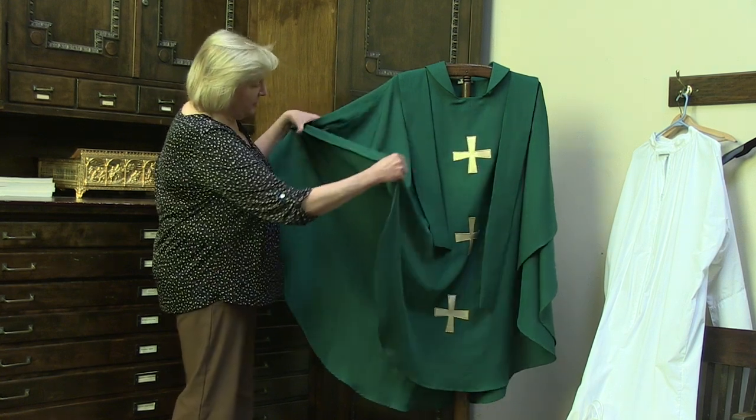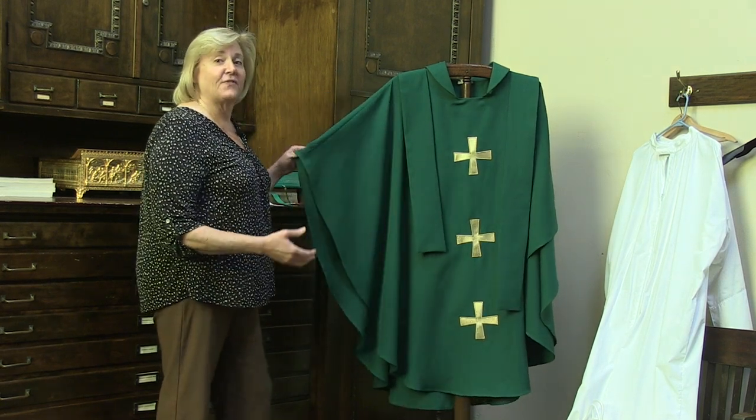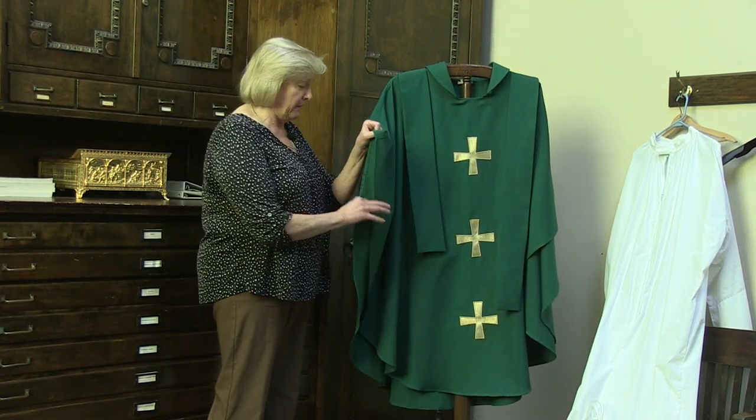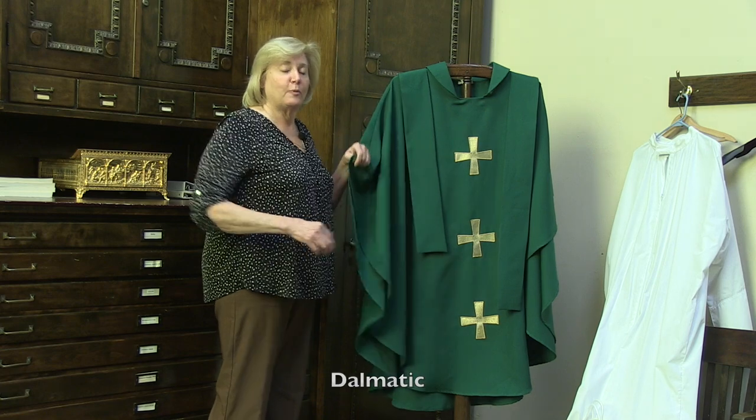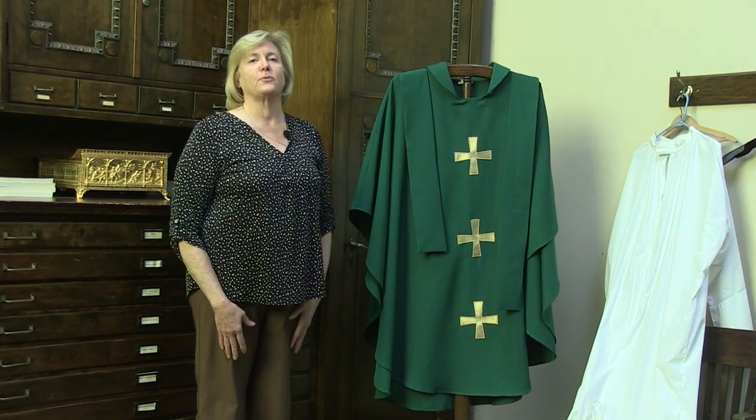And if you look at the chasuble, it's a lot like a poncho. It's open on the sides. And that's different from the Deacon's Dalmatic, which is actually closed on the sides. That's one of the ways that you can tell the difference between the two.